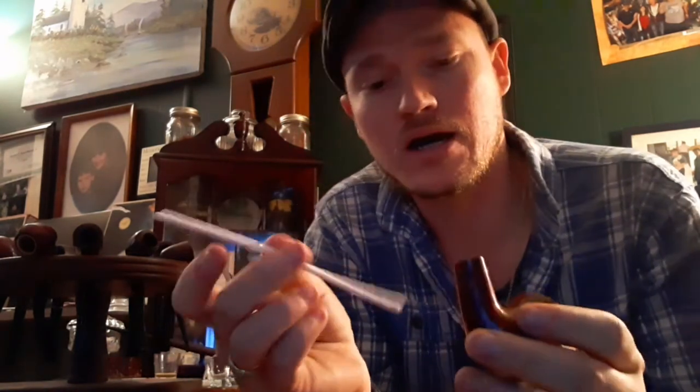Alright, I'm back and the pipe is pretty well clean going through the shank. I forgot to mention: when you dip the pipe cleaner in alcohol and put it into the shank, be very careful that you don't get any of the alcohol on the finish of the briar or whatever the pipe is made from, because the alcohol could mess up the finish and then you've got a whole other problem to deal with. So be very careful about that.